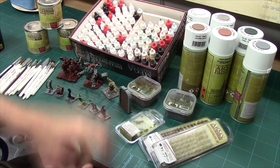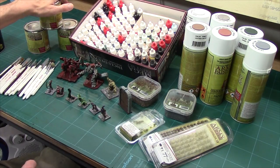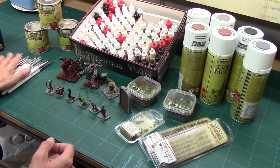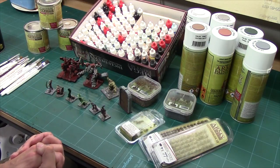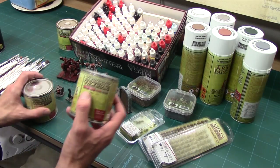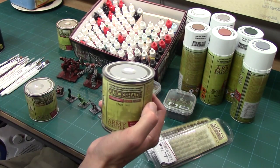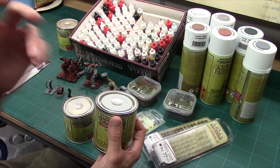Now let's talk Quick Shades. Their Quick Shades are a polyurethane varnish — really really tough. They come in three tones: Soft Tone, Strong Tone, and Dark Tone. I particularly like the Dark Tone because I like good strong contrast on my models. I paint for tabletop view rather than up-close display, so hard contrast lines work well for me.